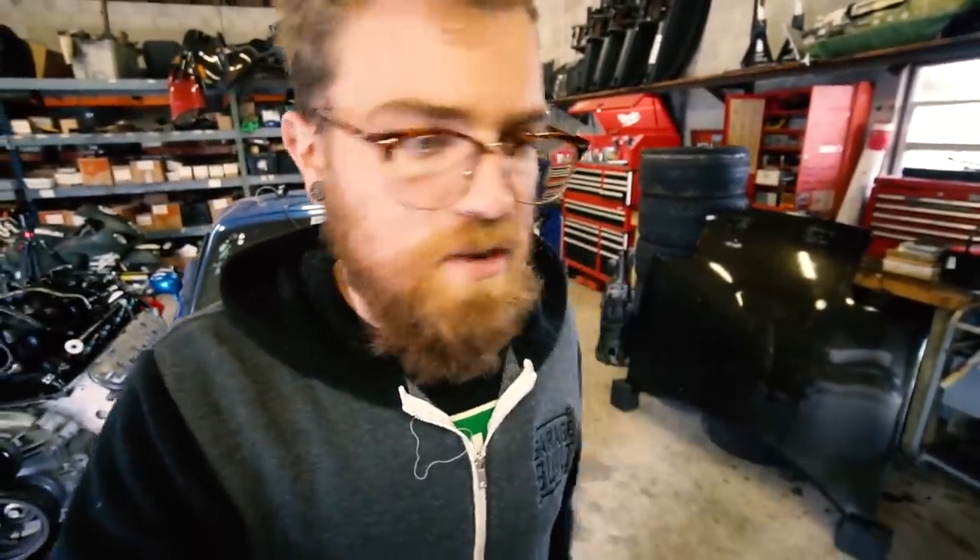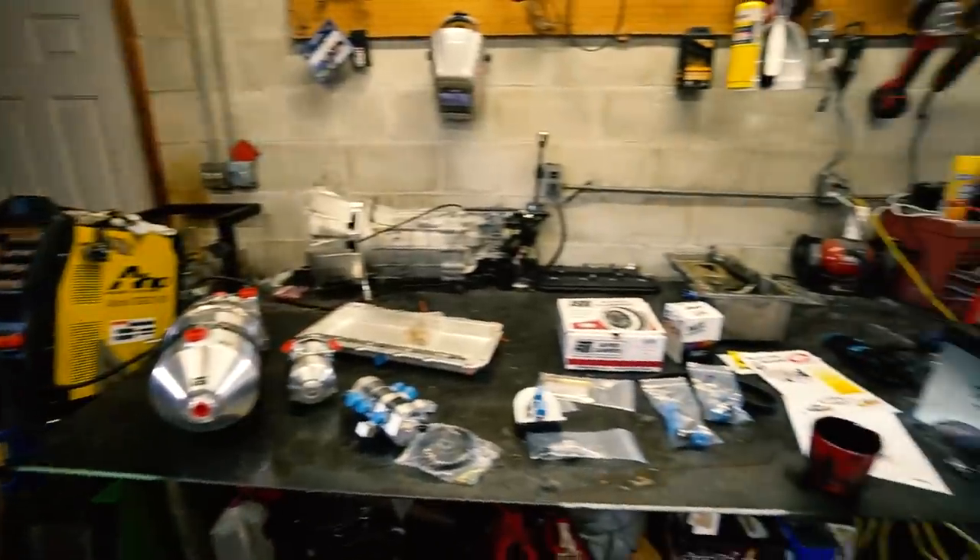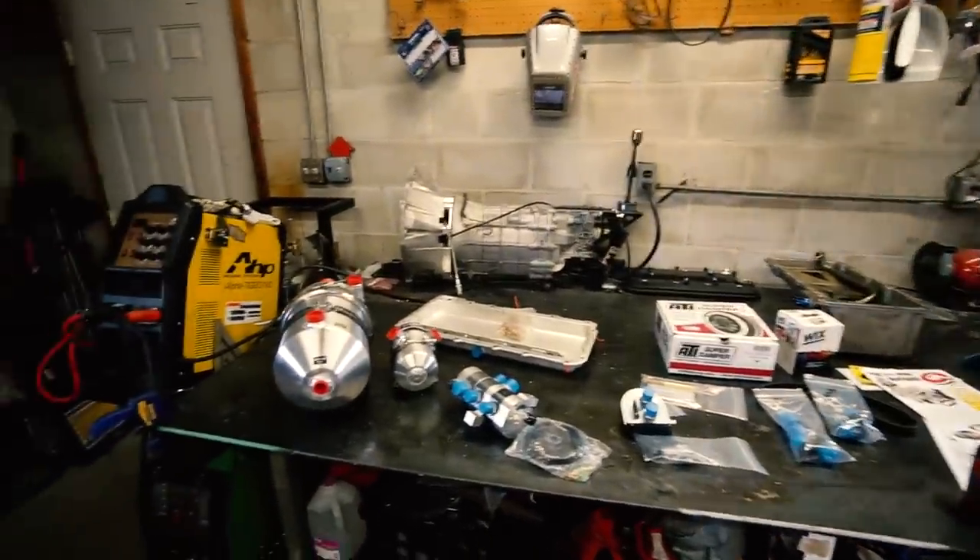Like the C6 Z06 is one of my attainable dream cars because it has a dry sump - which after my research isn't even that great of a dry sump system. Regardless, this is what we got, and I am stoked, man. I'm so stoked.